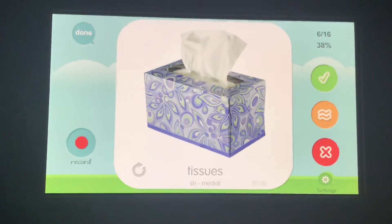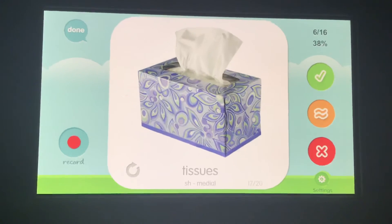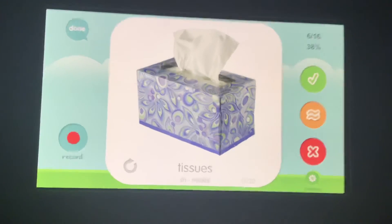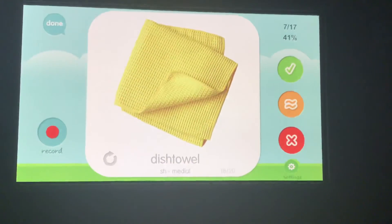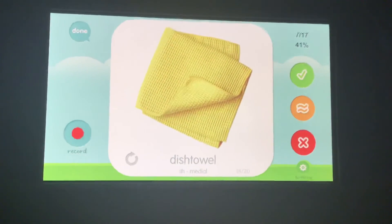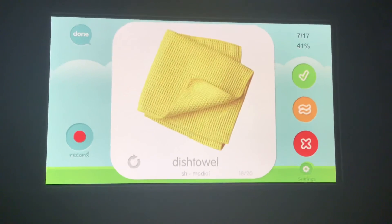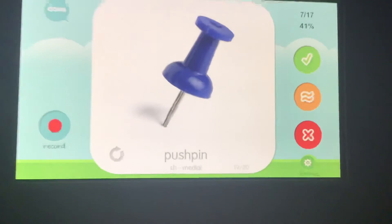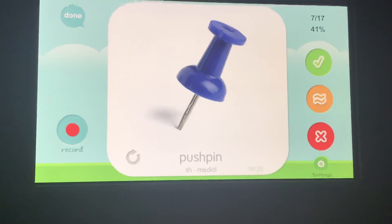You might be from a different place other than Utah, but if you're from Utah, make sure we have that good SH and say 'tissue.' Dish towel, dish towel, dish towel. Your turn. Pushpin, pushpin, pushpin. Your turn.